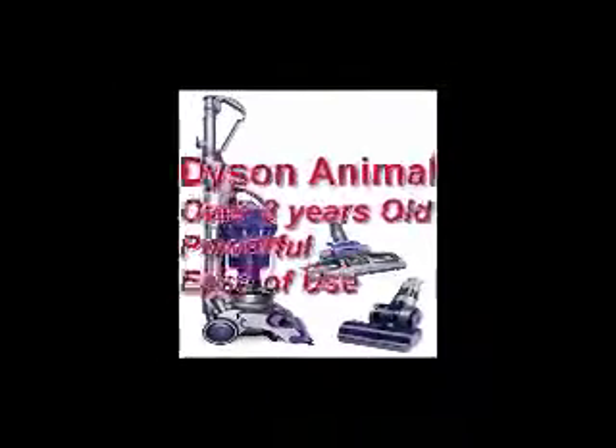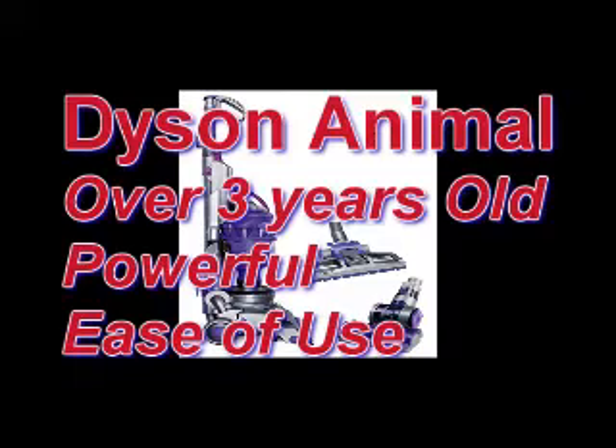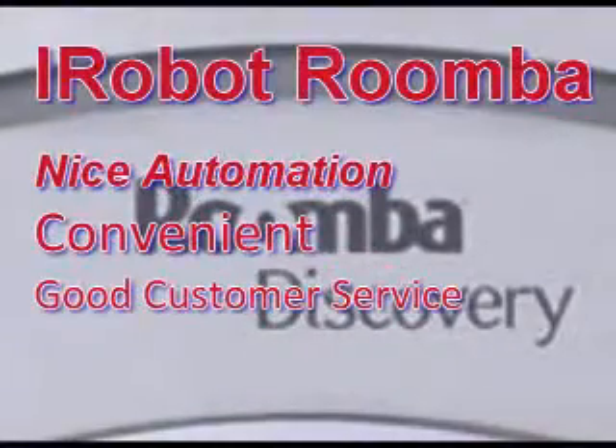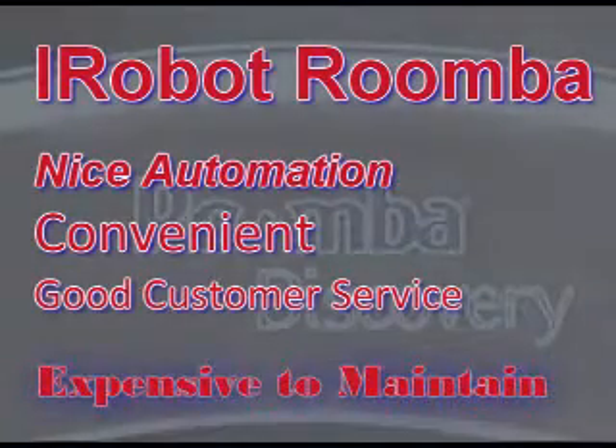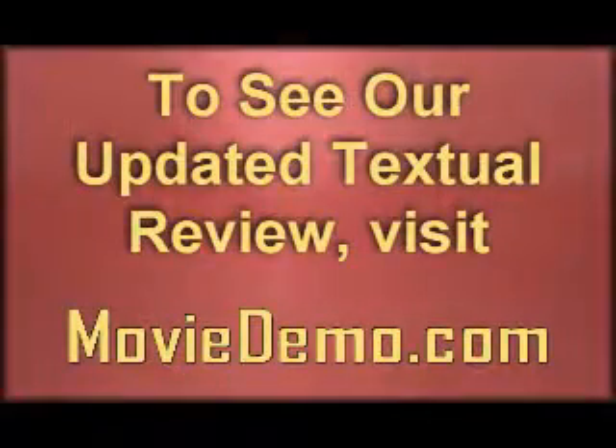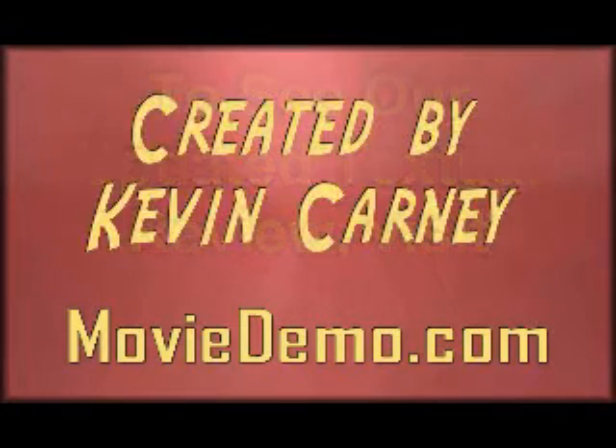To sum up reviews that suck: the Dyson Animal is three years old, has stood the test of time, which is pretty difficult to say nowadays — it's powerful and easy to use. Moving on to the Roomba by iRobot: nice automation, it's convenient, and the customer service was great when ours broke within warranty. However, it is very expensive to maintain. You can find all this at moviedemo.com. I hope this was informative for you. This is Kevin Carney saying, hope you have a nice SNAT — not another tissue.